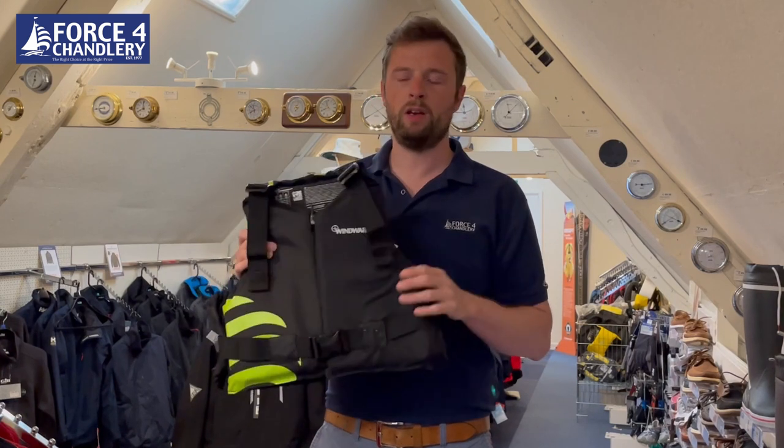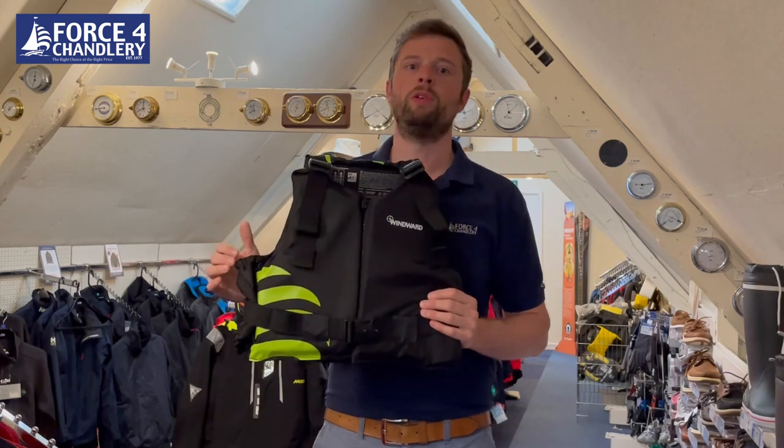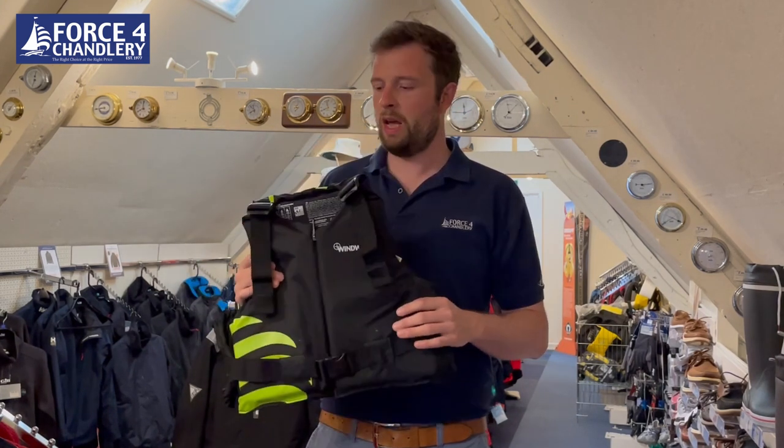Quality is excellent. It is a safety product first and foremost — that's always our primary consideration when designing something like this. It is approved to ISO standards, so really great safety kit.